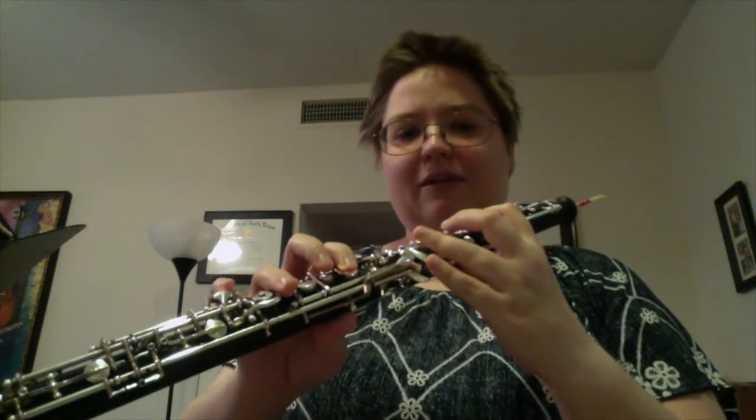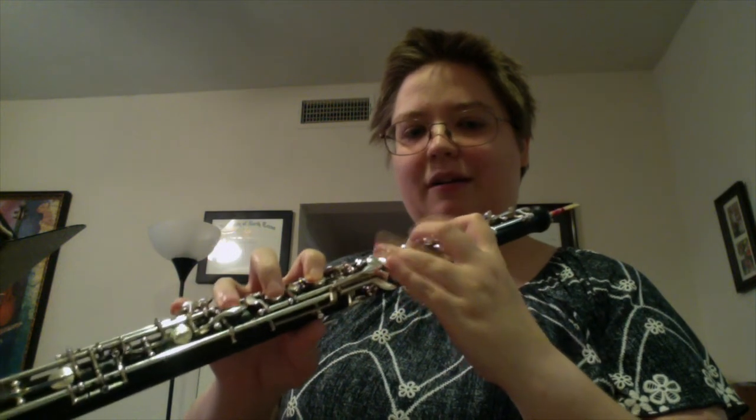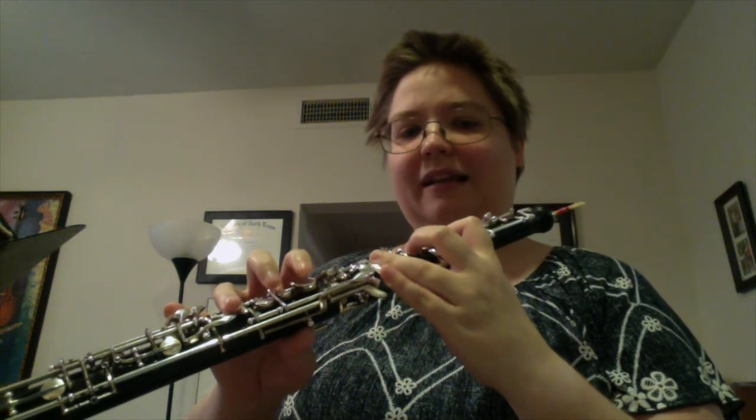Measures 19 and 20 are definitely the hardest part of this piece. I would absolutely practice those slurred before you practice them tongued, and I might even play each little note pairing several times before moving on. When you switch from F sharp to G in the middle, it can be easy to have a problem there because we're going from this finger staying put to it lifting — that can be tricky to pull off cleanly. Then some notes go back to it staying down, so those transitions may take a little extra work before you add the tongue back.